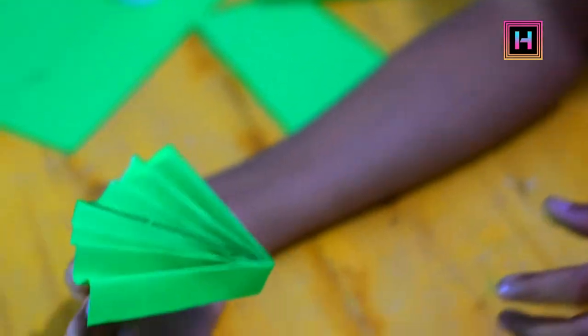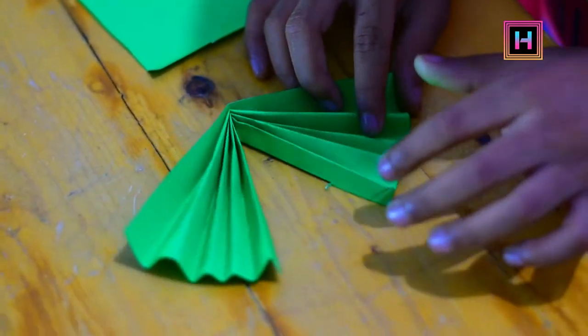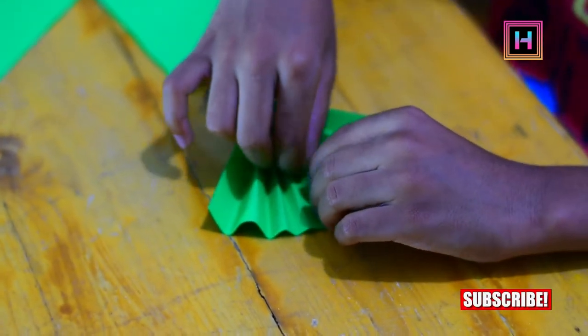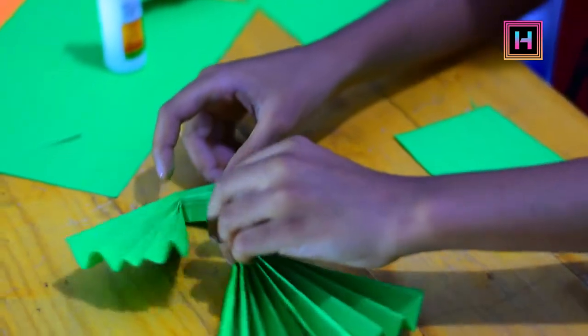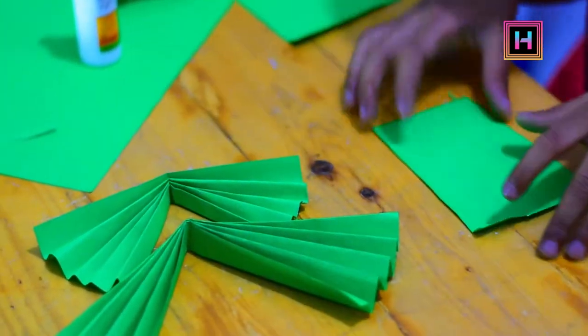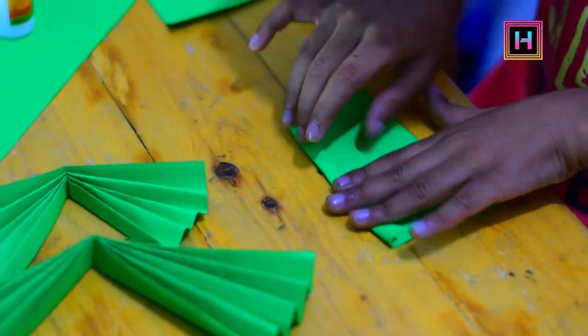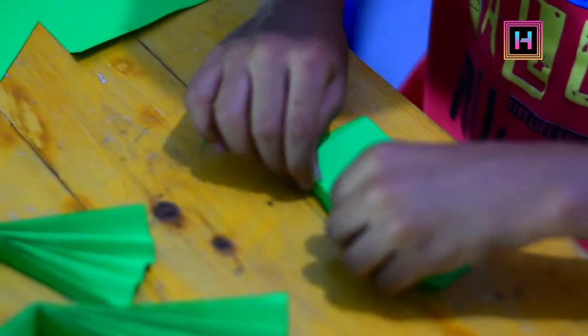So guys, we have made this whole thing. Now we have to put it a little bit lower. Now we have to fold it as well. Now we have to fold it as small. First of all, we will fold it as small.